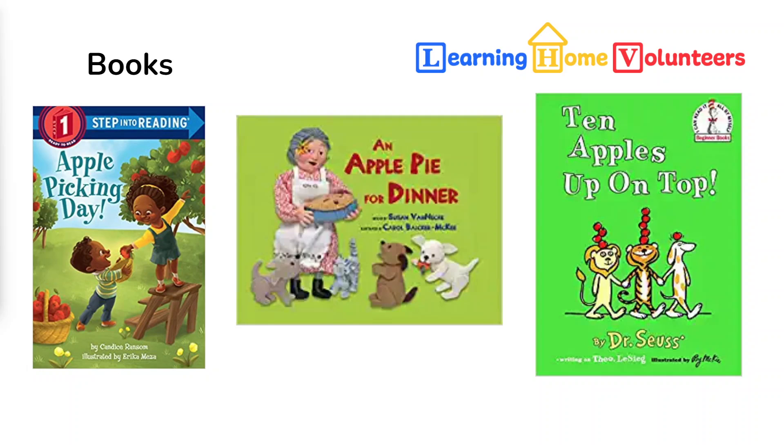Our second book — the first idea that always comes to my mind when I think of apples is apple pie. This book, An Apple Pie for Dinner, is about a woman who wanted an apple pie for dinner, but she didn't have any apples at all. How can she get some apples so she can have that delicious pie?